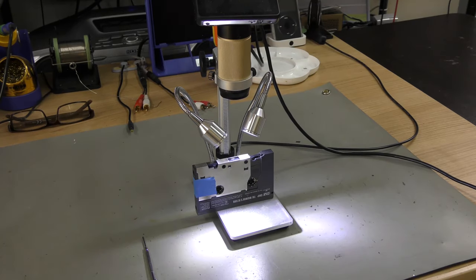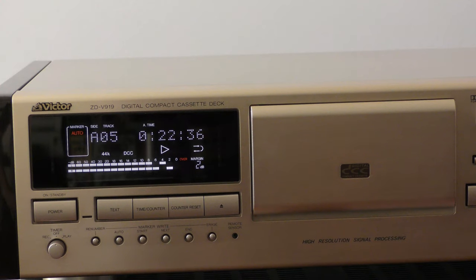For our experiment we're going to use a DCC by Snap that is automatically skipping from side A to side B, and see if we can restore this using this technique. Since we have a magnifier, we can show you the process more clearly. Let us show you the problem first.